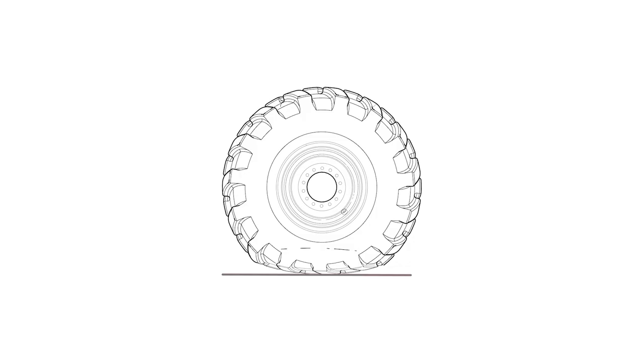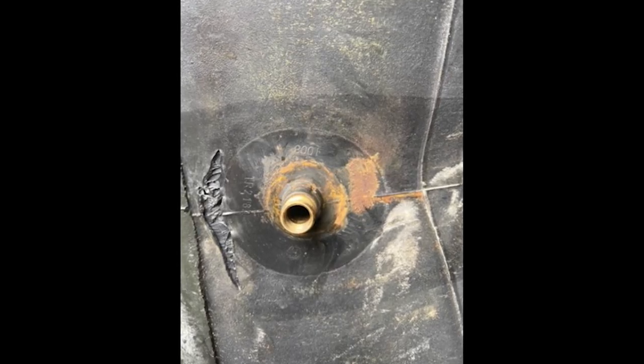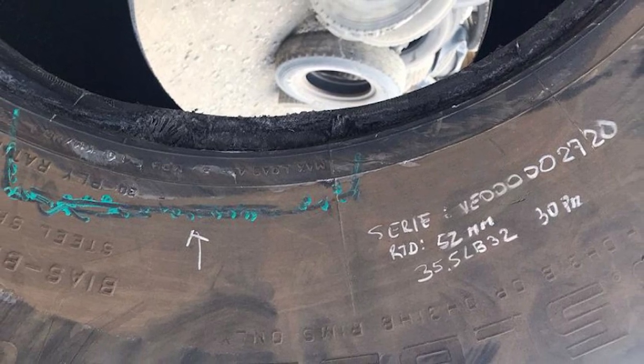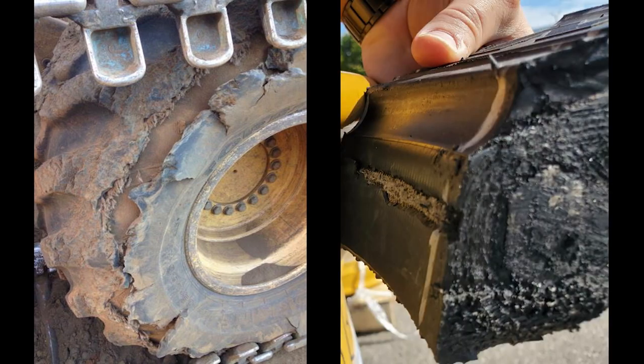Operating an under-inflated tire reduces the torque and load carrying capacity and may result in damage or slippage between the tire and rim. Tire slippage on the rim will tear the valve stem on the tube and permanently damage the tire bead. It may also damage the rim knurling. Under-inflation can also cause excessive heat buildup, which could lead to sidewall, bead, or lining damage when driving over obstacles.